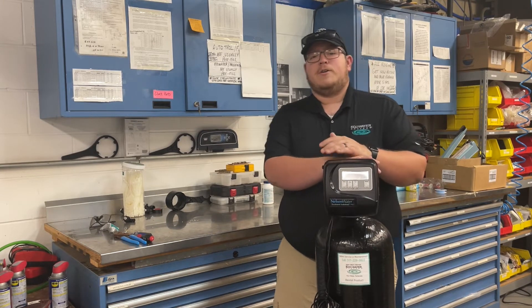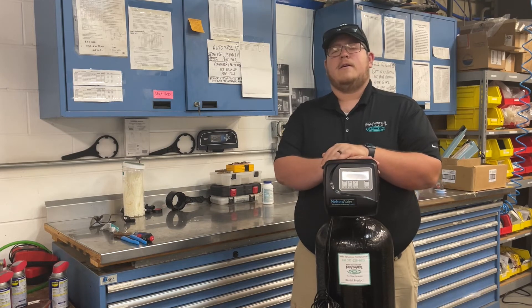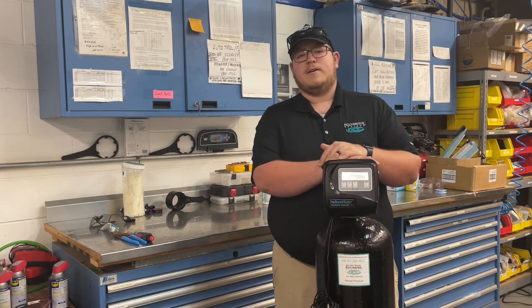Our back-washing carbon filters require no chemicals and are very low maintenance with a once-a-year preventive maintenance check. To learn more, visit us at indisoftwater.com.